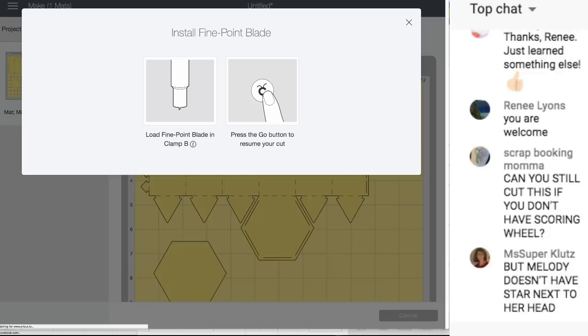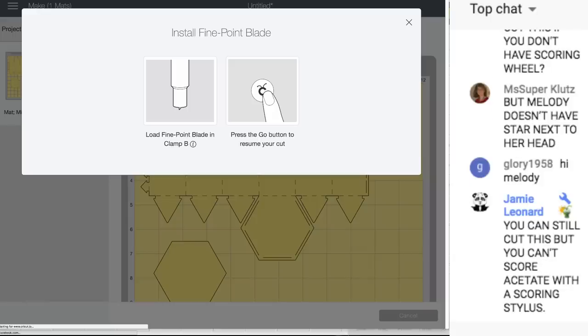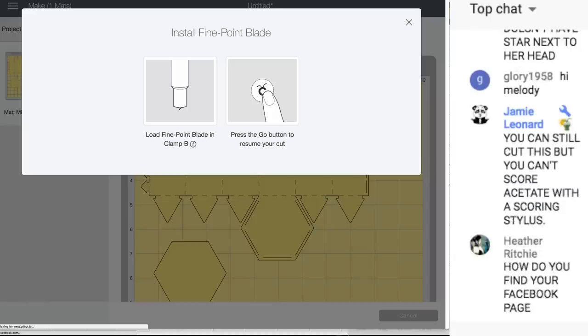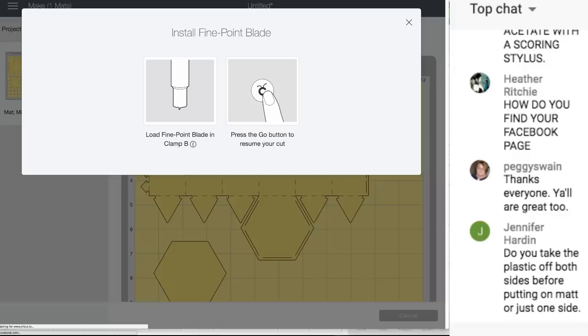Okay, now it tells you to install the fine point blade - there's no thinking, the Cricut tells you what to do. Let's take the scoring wheel out and install the fine point blade back in. Let her keep going - my dog Carly is just scratching her bed. She tries it on the couch and I say no, I let her do it in her bed.